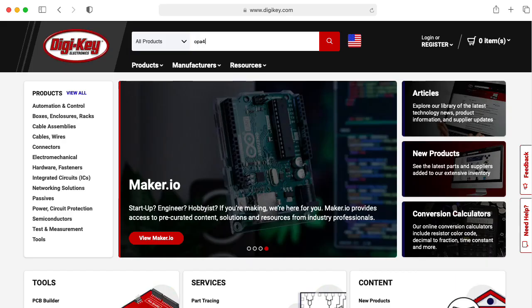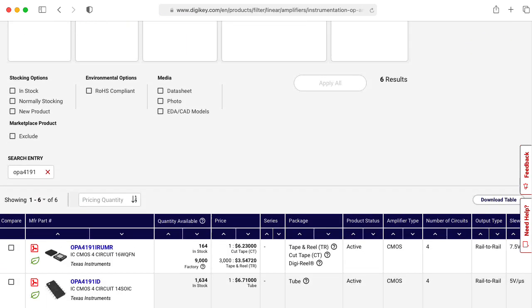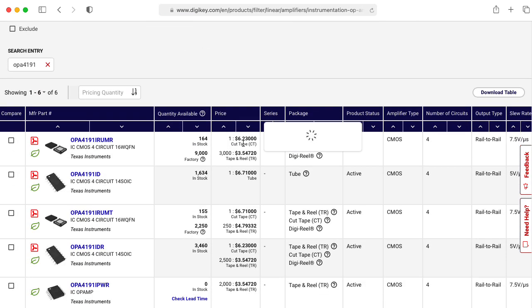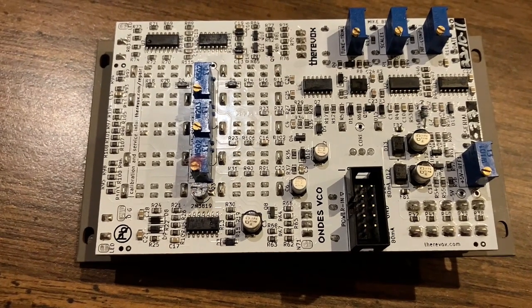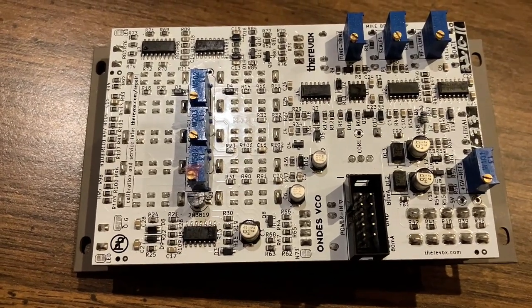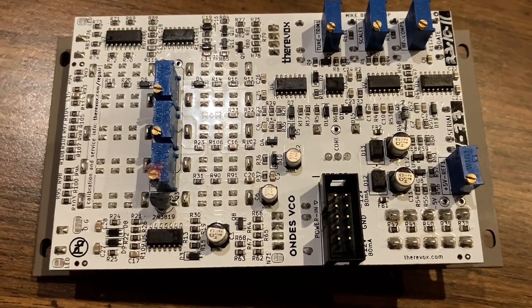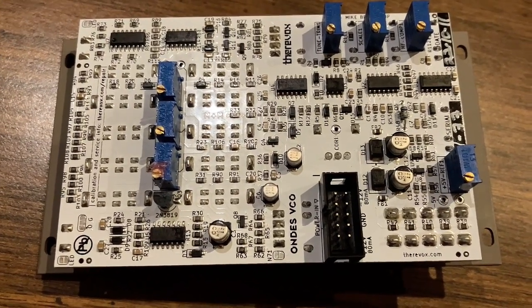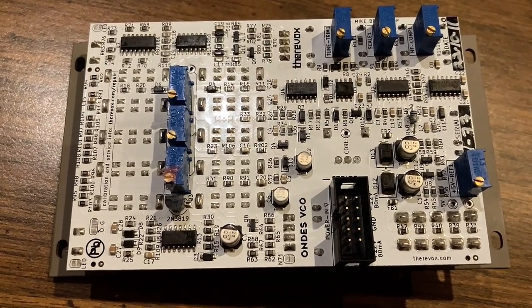I wonder what special property Mike needed that he couldn't get from a TL074. These are not cheap op amps — $6.23, $6.71 — so Mike must have had a good reason to use this. Something interesting about this design is that I don't see any matched transistor pairs the way I would expect for an exponential converter to give a 1-volt-per-octave response. I do see a lot of discrete single transistors, though.